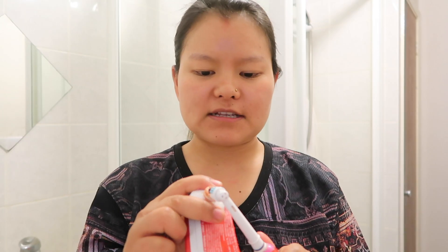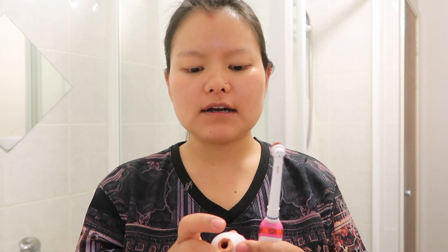Hey guys, what's up! As you can see by the title, today I shall be doing my evening skin and hair routine. This is one of my top requested videos, so here I go. I'm gonna tie my hair like so, and then first I'm just gonna brush my teeth — I just had dinner.